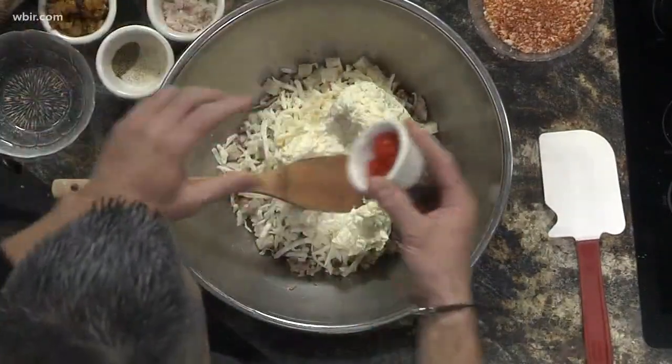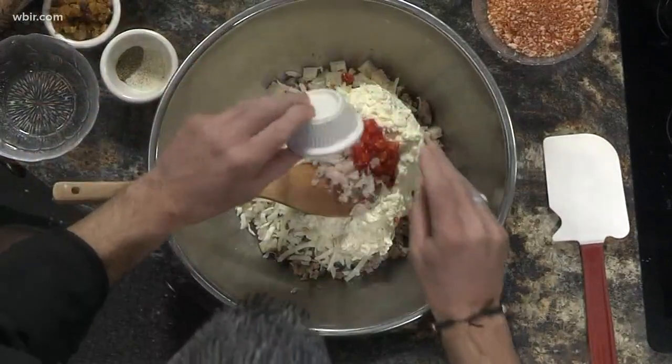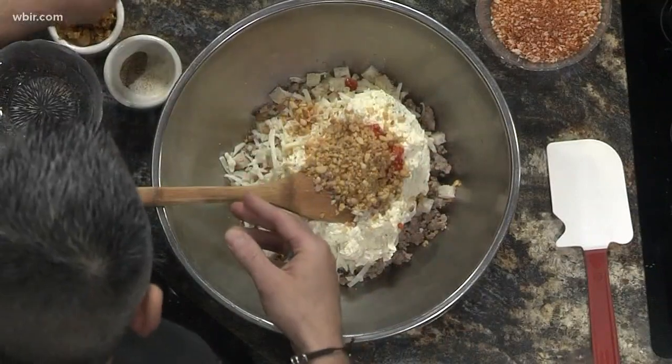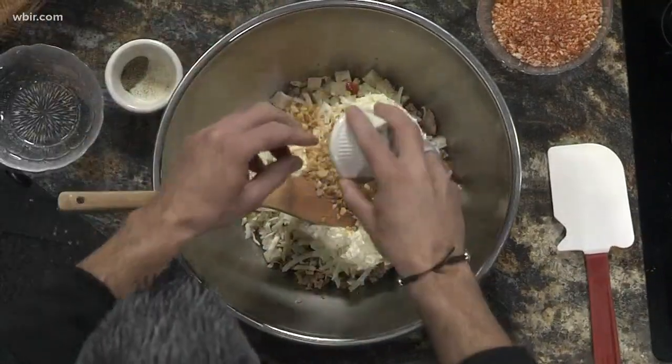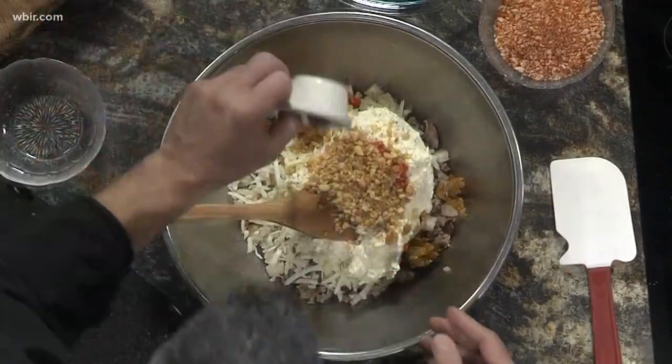Then we're going to add our roasted red peppers, some freshly cut shallots, pine nuts that we've toasted and chopped up, and some golden raisins — this gives it a little bit of sweetness to the dish. And then a little bit of sage.